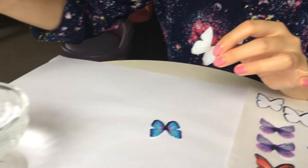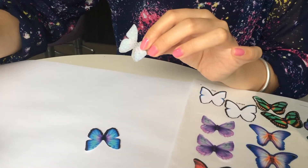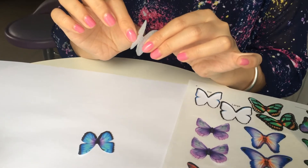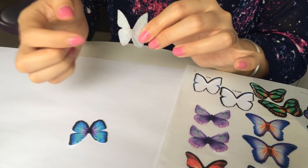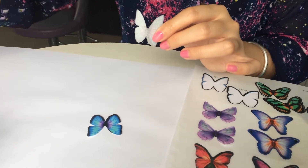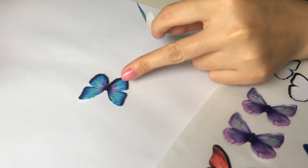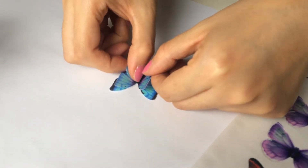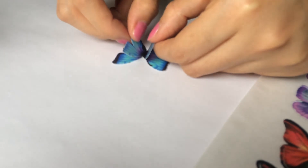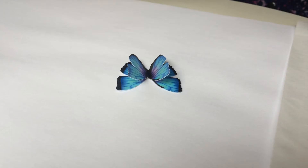Use a little water to soften the top butter fries and lightly fold the top wings. Moisten and show the center part. Then moisten the large butter fries and put it on top to shape it into a 3D effect.